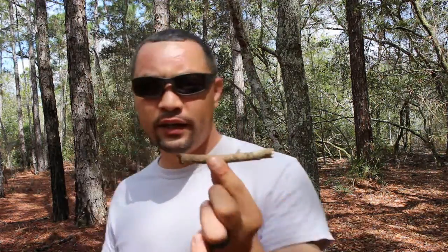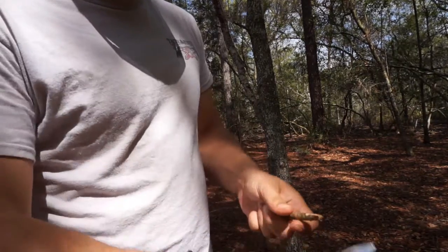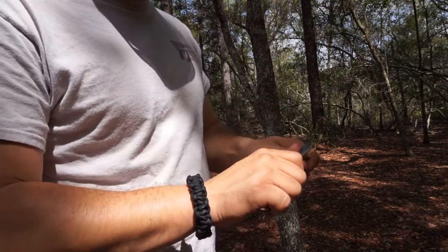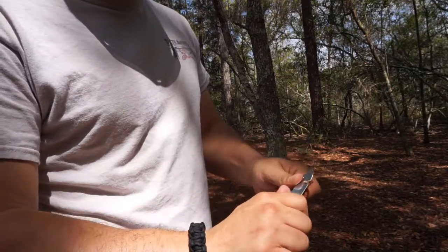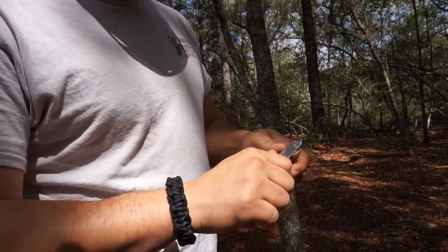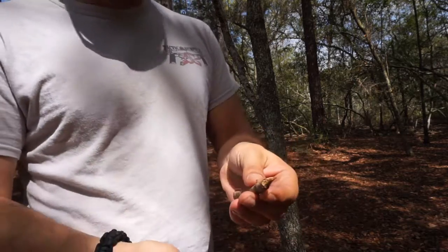What we're going to do first is grab one of these twigs or branches and try to carve it out. I found a small little twig and we're going to carve it. You can do a little bit of carving here and it's still sharp after that.